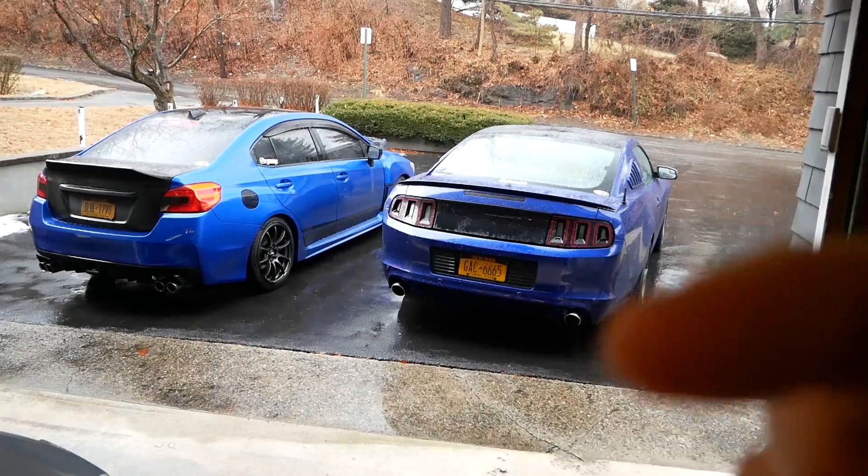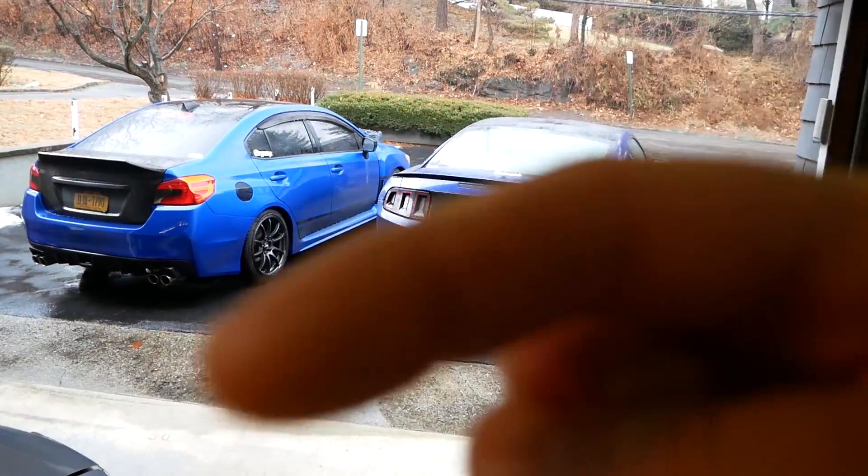Got to move the Subi in, and the Mustang's also in the way. That's all you're seeing today - let's move these so the car's in the garage.